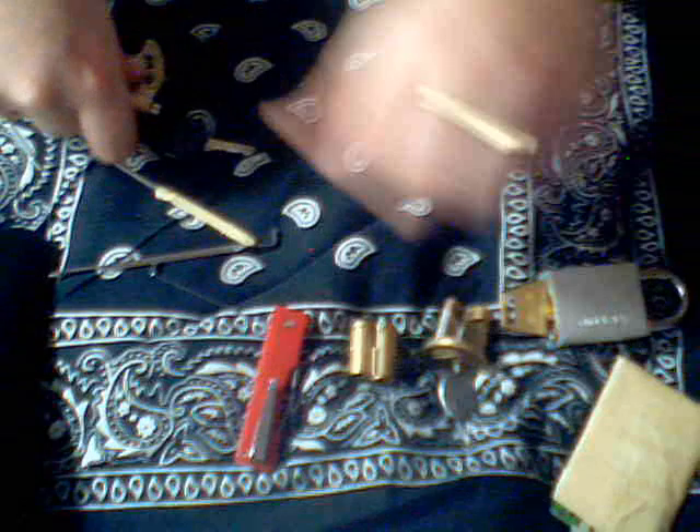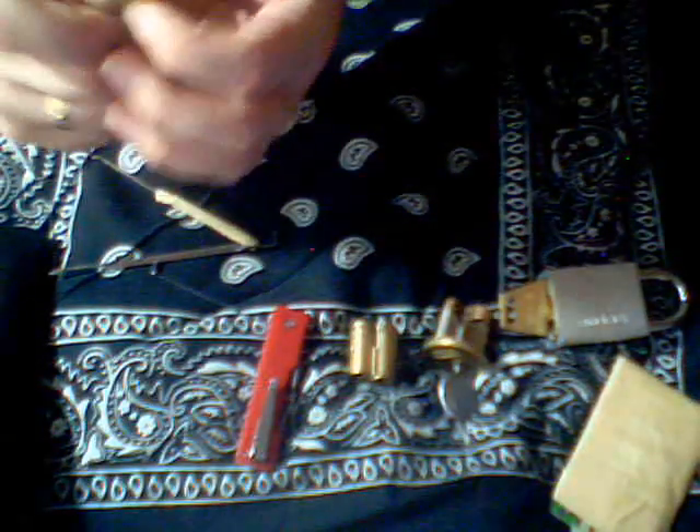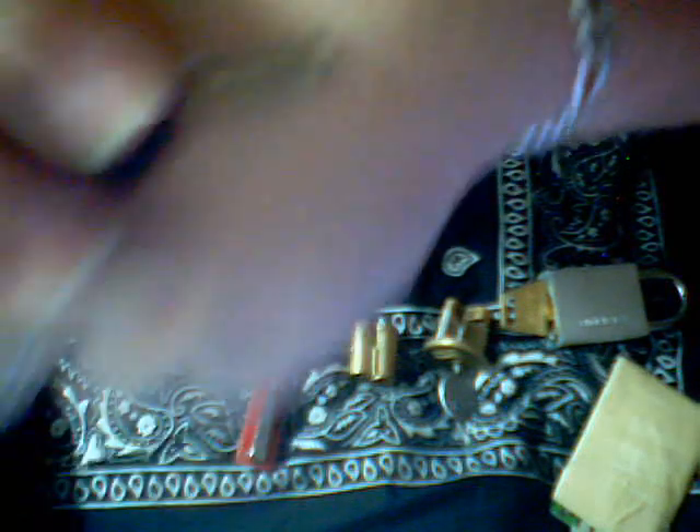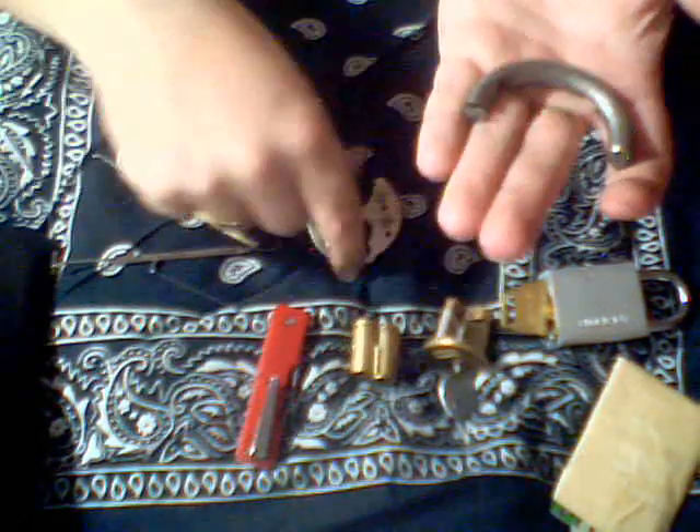Hey guys, I'm going to pick this for you today. It's a Chateau. As you can see, I picked it earlier — here's the key. It's got five spools in it. I took it apart; it originally only had two, but I added a couple more. It was in a disc lock — that and this are the only two pieces left, I tore it apart.